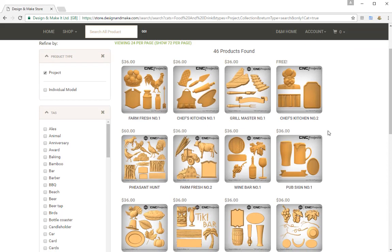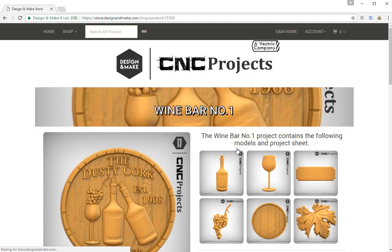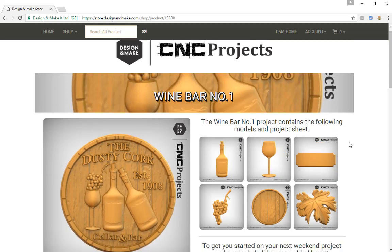The one we're going to be using today is the Wine Bar number 1. Now you'll notice this is available for purchase at $36, but we have given this to you absolutely free and you'll find it within your tutorial files installed on your machine. Let's click through onto the Wine Bar project page, where the first thing we'll see is one of the assemblies and all the individual models available within the project.